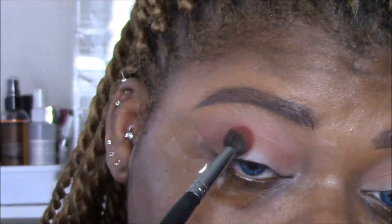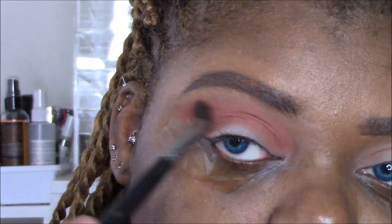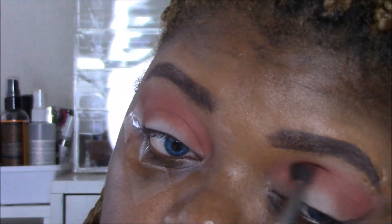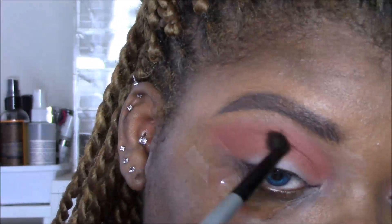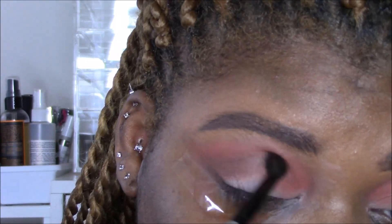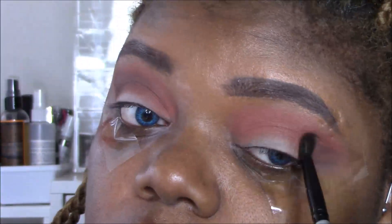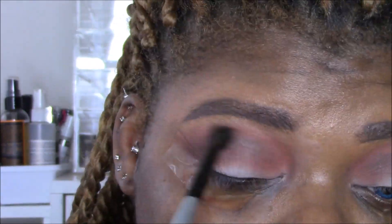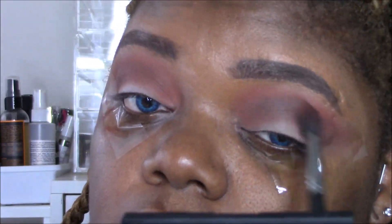Next I'm going into a brighter, more orange shade — this is all from the Morphe 35O palette. It's a little bit brighter and more orangey, and I'm putting that over the brown I put in, creating some layers in the look and building it up. Then I'm taking a deeper brown, like a chocolate, and putting that more in the center crease area to give it a little more depth and dimension, going back and forth with windshield wiper motions.